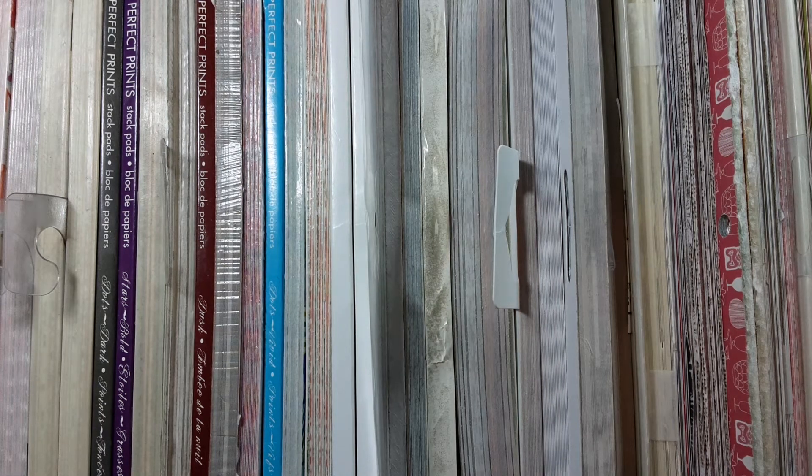Hey guys, it's Misty with My Paper Cuts, and as promised I am back to show how I store all of my 6x6 paper pads.